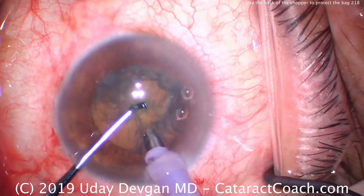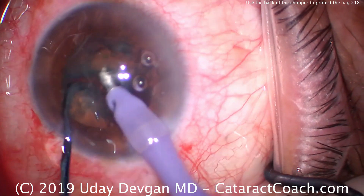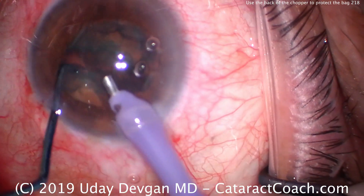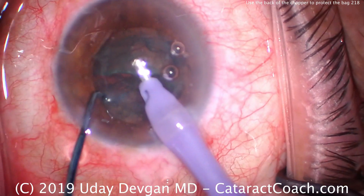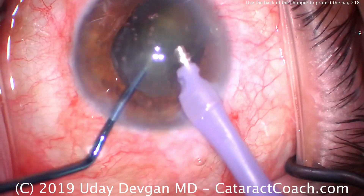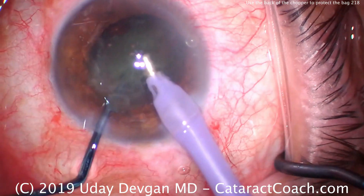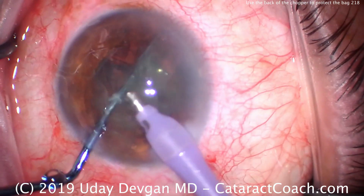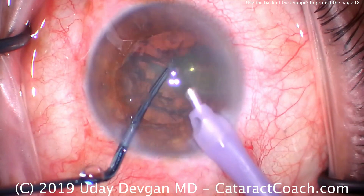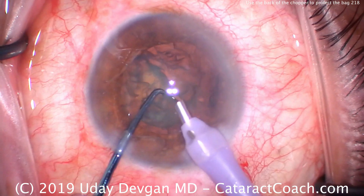We're going to buzz into the phaco probe here, put the chopper in place around the equator, and we can chop and get two halves of the nucleus. We fully separate the two halves and then bring these out of the capsular bag to emulsify them. Notice how I use the chopper to hold one piece of the nucleus — one hemi-nucleus — in the bag and out of the way, creating more of a gap, which allows me to bring that second hemi-nucleus up.